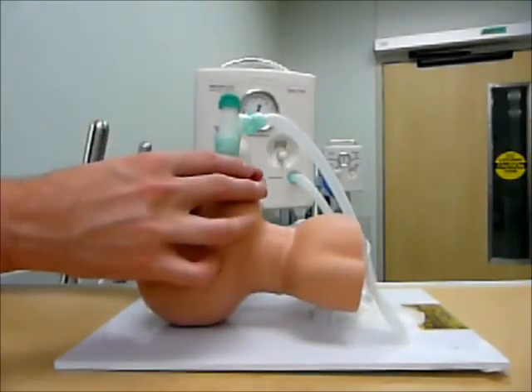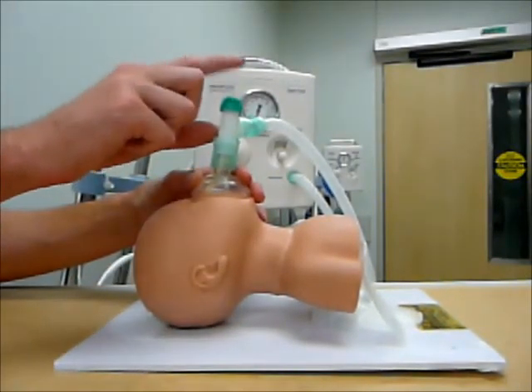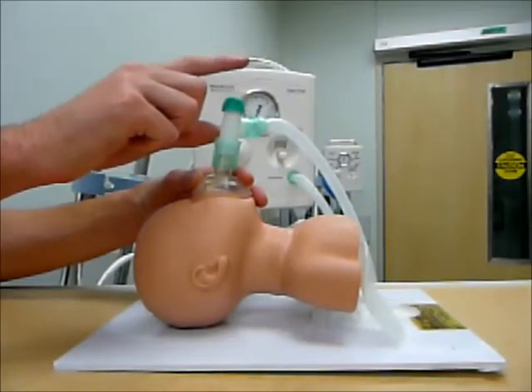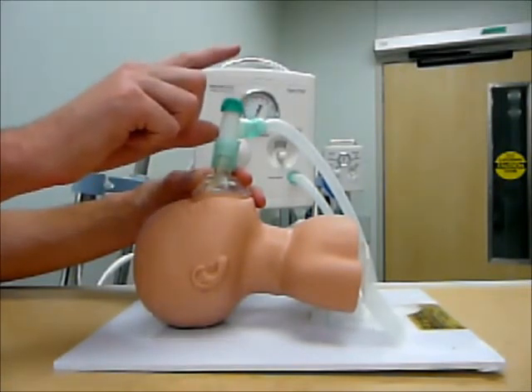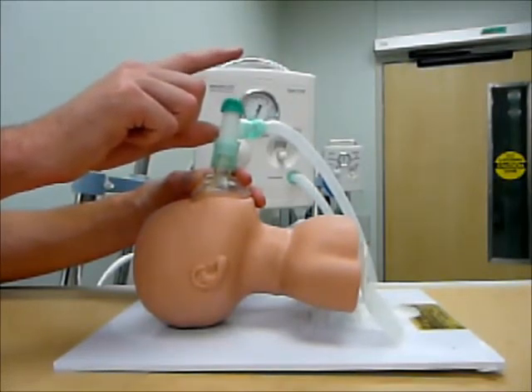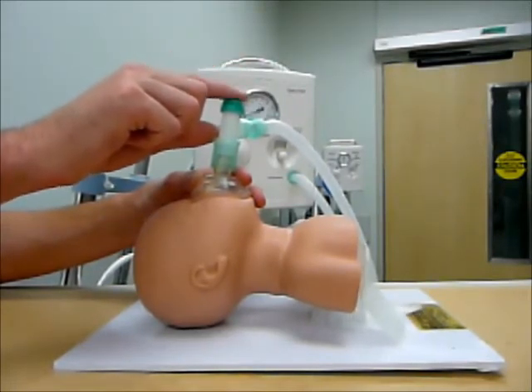Next, if I did want to go ahead and provide ventilation to my patient, while having a nice good seal I am going to occlude the top. When I occlude that, all the flow of gas is going to go down to my patient and I am going to end up going up to my peak inspiratory pressure. Just hold it on for a second — if you hold it on for a long period of time you are going to be giving a prolonged I-time to an infant, which you do not want to do as it can cause harm and damage to the lungs.